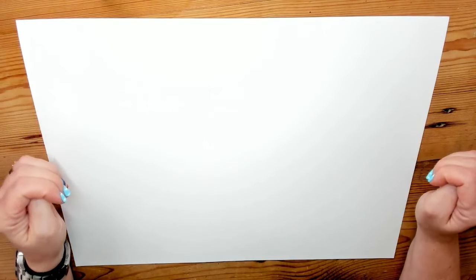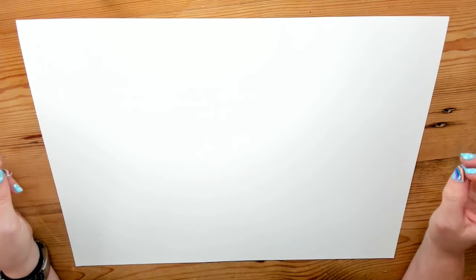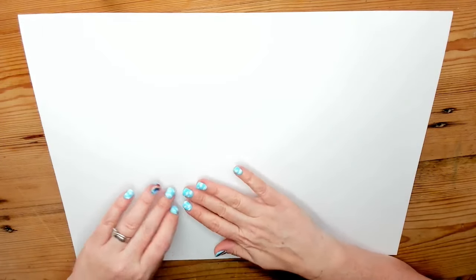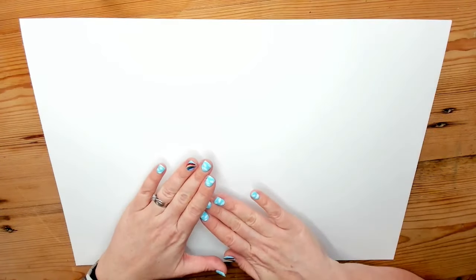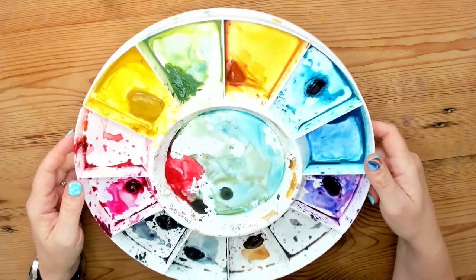Go with whatever paper you've got in the house, then make it watercolour-specific whenever you can to give yourself a slightly easier time. The textured paper is cold pressed, often written in brackets, and that gives you the classic watercolour texture. If you want really smooth paper for fine details, go for hot pressed, which gives you an incredibly smooth finish.